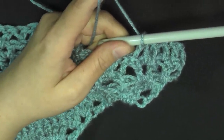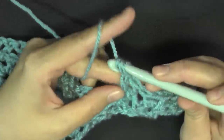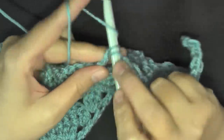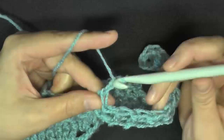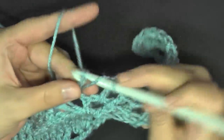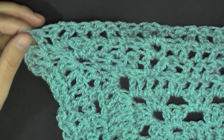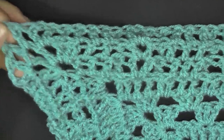Start the repeat: double crochet in the next three stitches — one, two, and three — then a back post double crochet. Then it brings you to your V stitches: do a V stitch in your V stitch — double crochet, chain one, double crochet — then again do your back post double crochet, then three double crochets, then back post. Continue to the center chain two space, repeating the pattern until you get to the point.